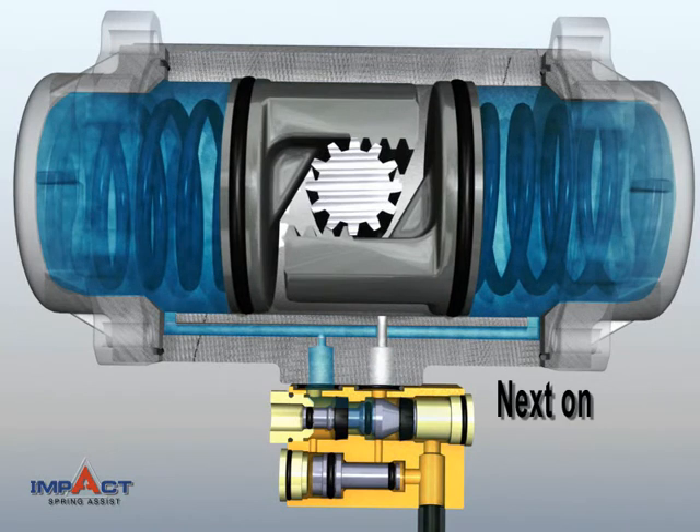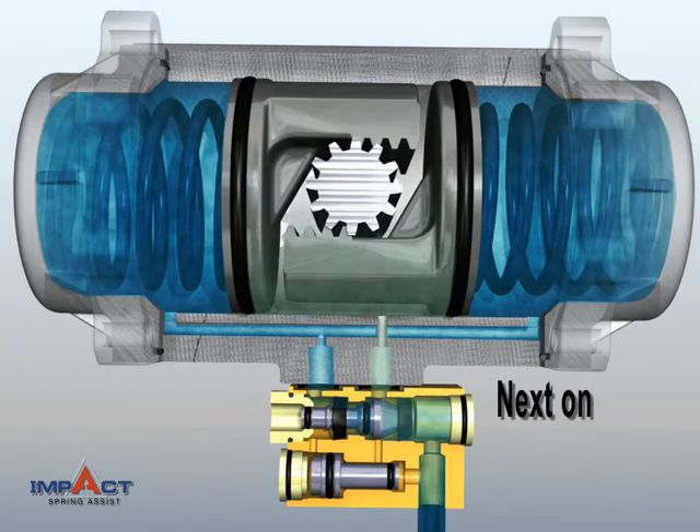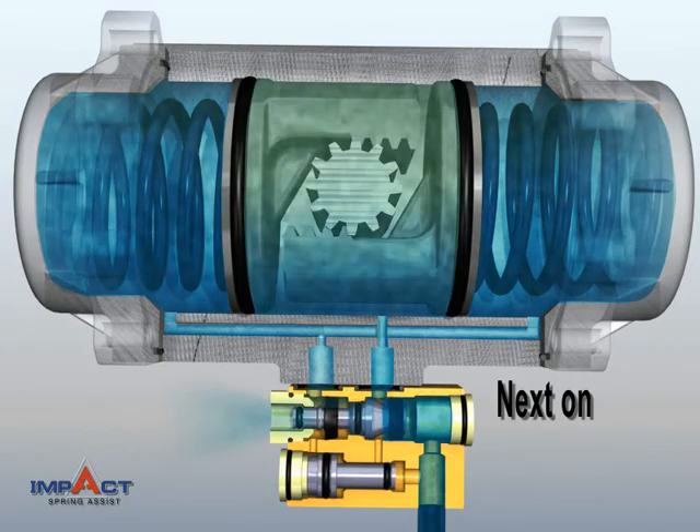At the next On Command, new air intake once again fills the Actuator Center Chamber, while old air is expelled from the spring chambers.